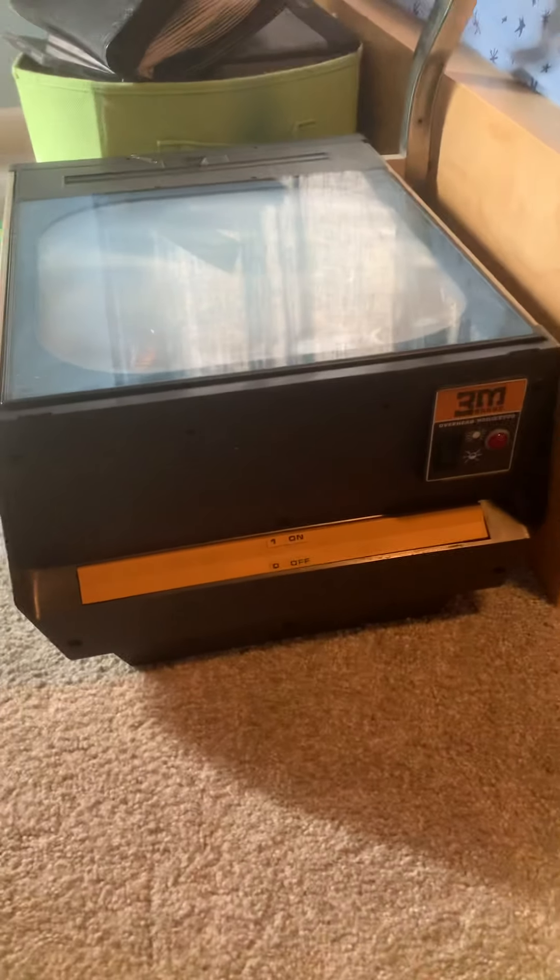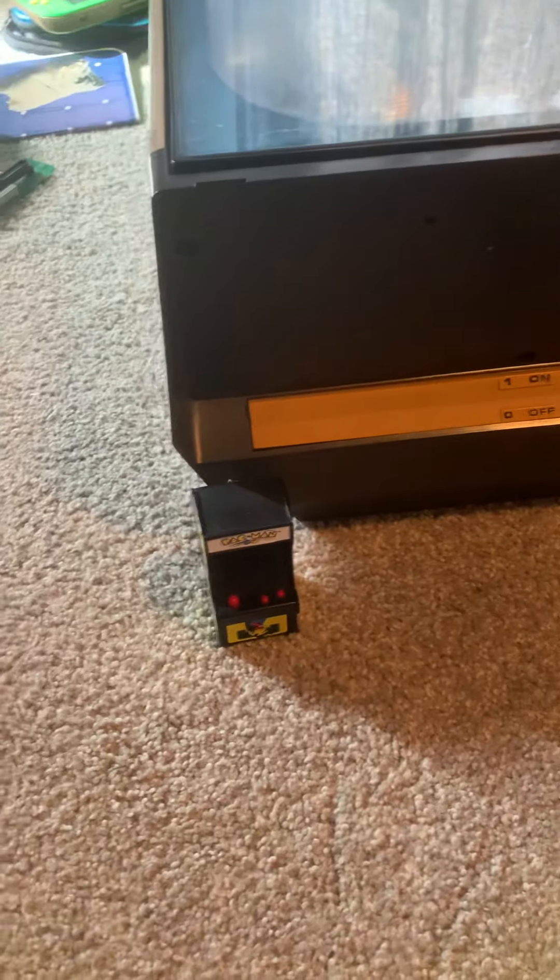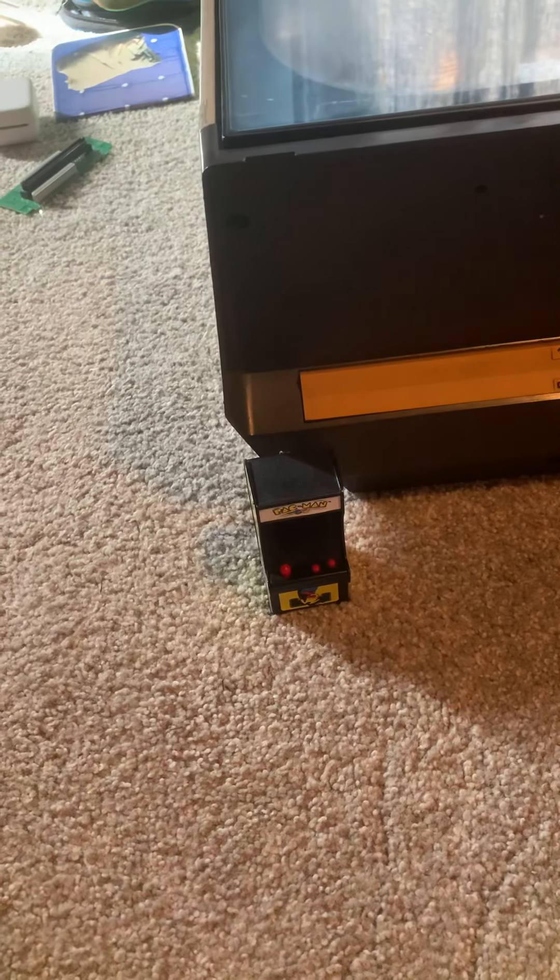These are fist-sized players, and here's the overhead projector from the 60s for size comparison. This is really cool — from Super Impulse Limited.